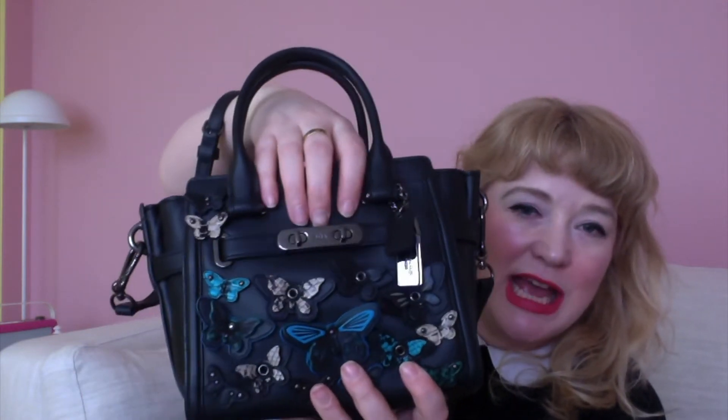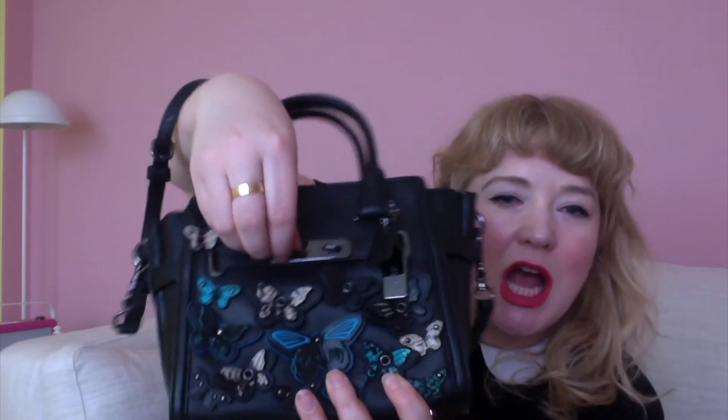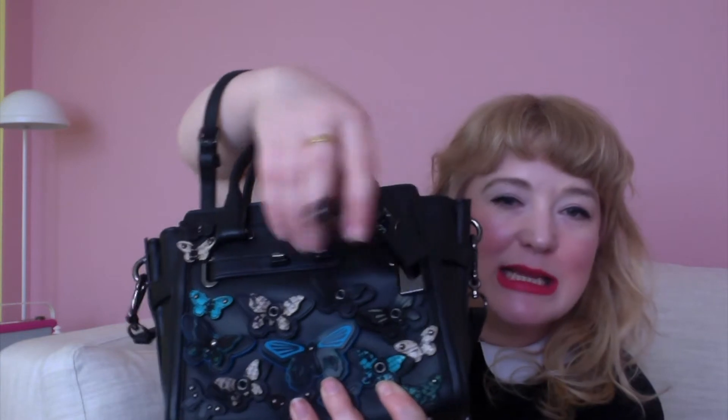The swagger bag always has a kind of Kelly-Birkin style clasp at the front, and what's nice is you can actually open it. It doesn't do anything once it's open — it's literally just a design feature — but I like the fact that you can open it. You can wear it as a top handle bag or as a shoulder bag, which is really nice.